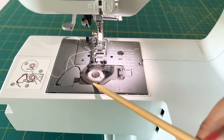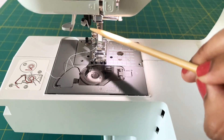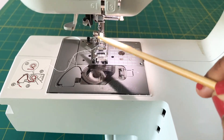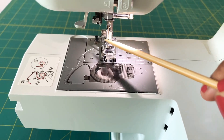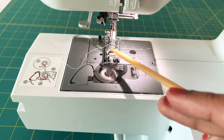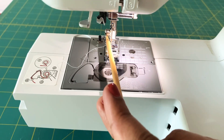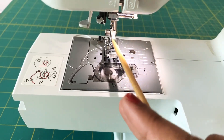As you can see, this is the needle, and there's a screw here which can be used when you need to remove and change the needle. This is called the presser foot, and there's a screw here which is called the presser foot screw, which can be used to remove this whole part.